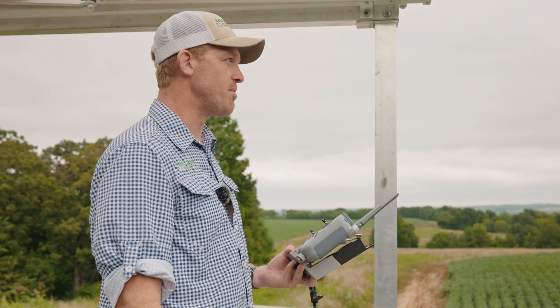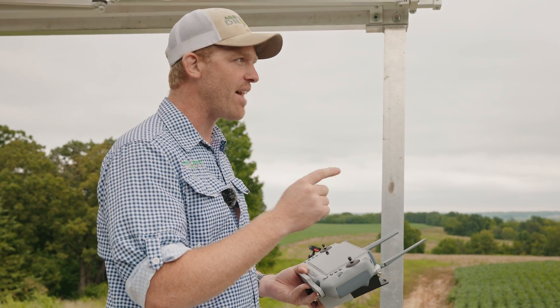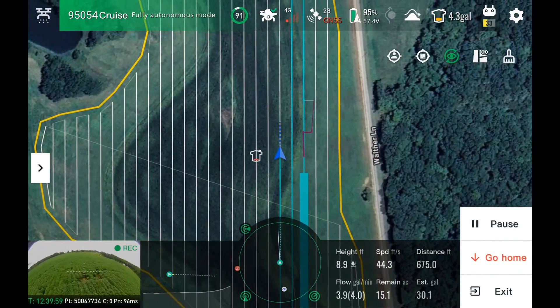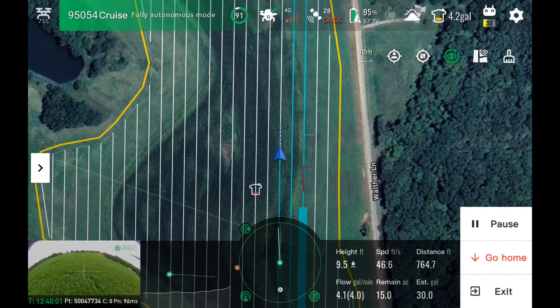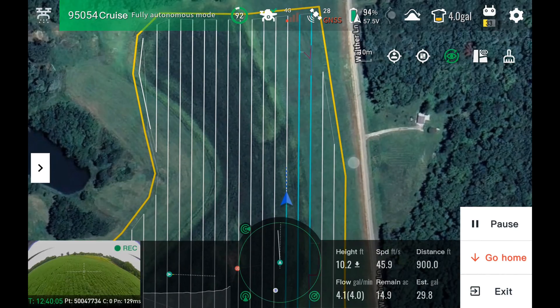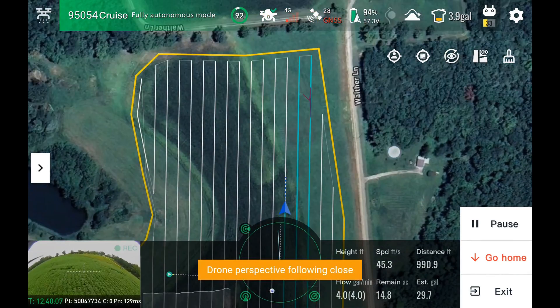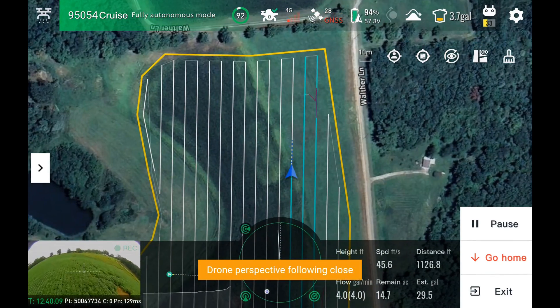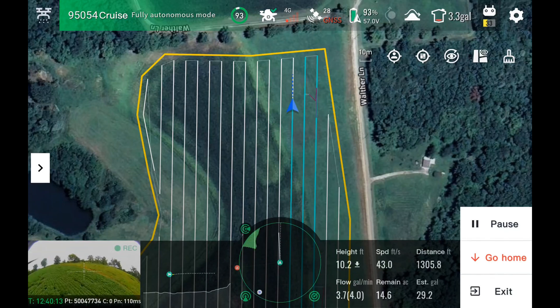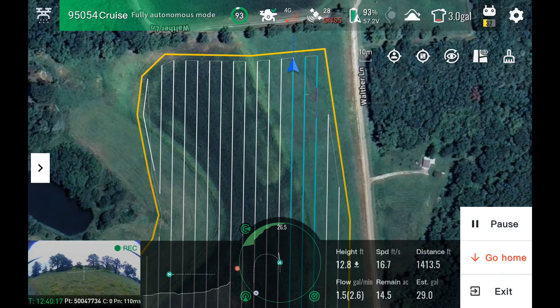Acceleration on the J150 is phenomenal. It'll terrain follow at this speed too — I'm talking steep hill terrain follow as well. That's something that's always impressed us. We'll let it spray down to the end. From there, it's coming towards the end now — slowing down, turning around.